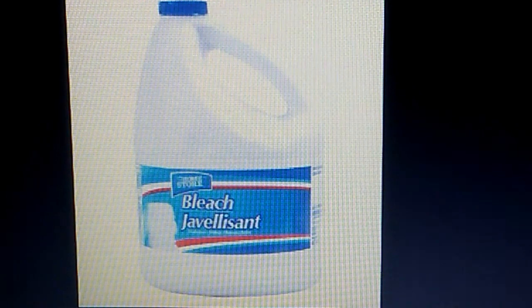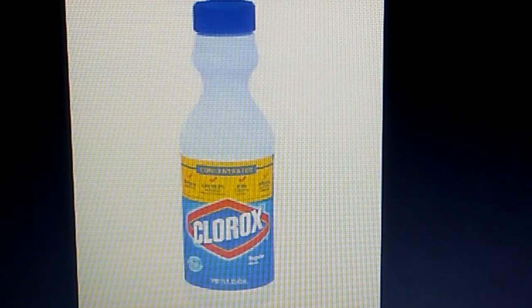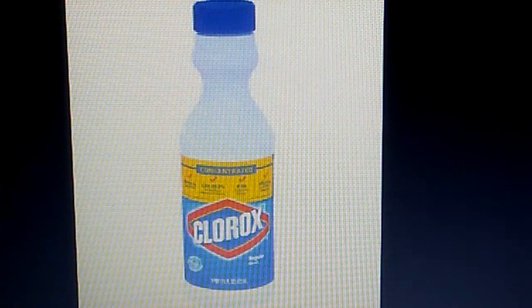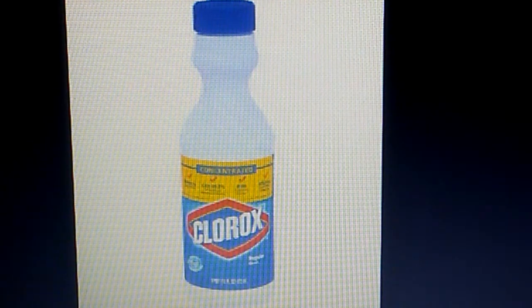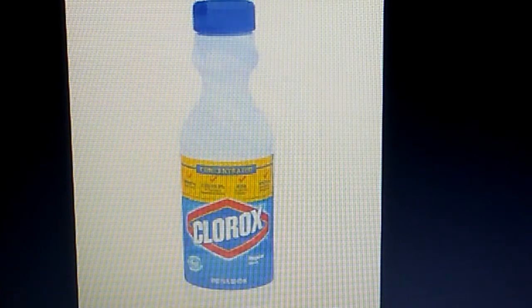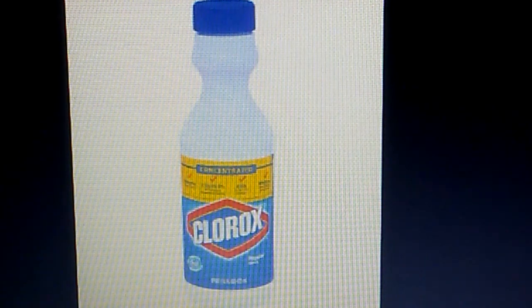If you need something concentrated that will get the job done, I would recommend the 16-ounce concentrated Clorox bleach bottle. That will get any cleaning projects done without the watered-down effect, as I call it. The Home Store gets a thumbs down from me, and the 16-ounce concentrated Clorox bleach bottle gets a thumbs up. I've tried them both out and that's what I found.